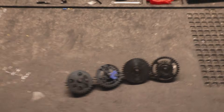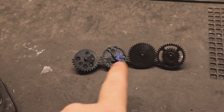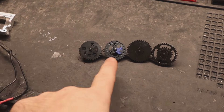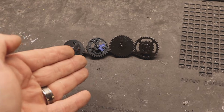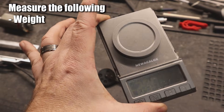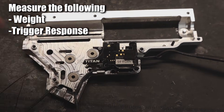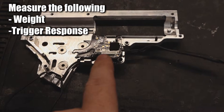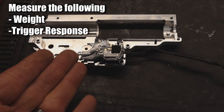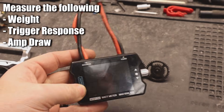Today we are checking out the Solink hollow and non-hollow gears, comparing the two to see if there's any benefit to using hollowed-out gear sets from Solink. To test the difference, we're going to measure the weight between both sets using a jewelry scale, and measure response time using the Gate Titan ETU Advanced, which records average semi-auto and full-auto response in milliseconds.